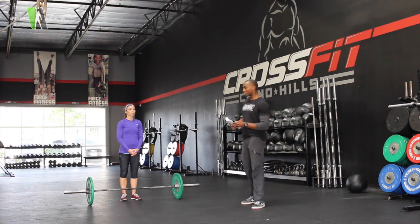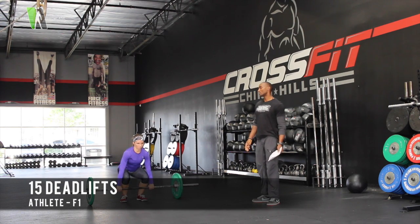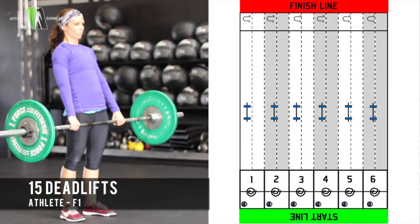Next, we get to the deadlifts. Female number 1 starts with the deadlifts. Bar starting on the ground, standing up and over to full extension, bar touching the ground, back to the top.